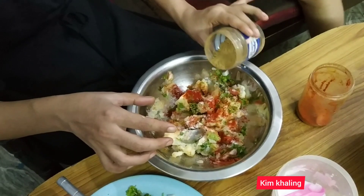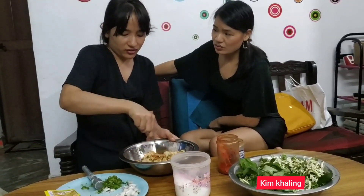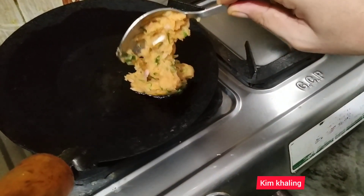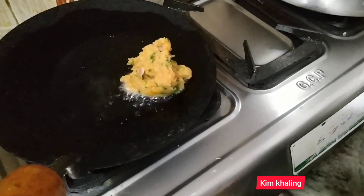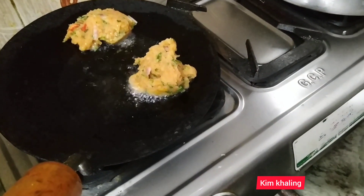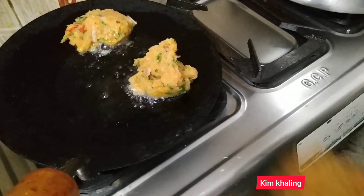This is coriander masala. So you keep this for a while or what? You don't have to keep it. Yum yum. I thought you are going to deep fry it — I'm going to deep fry it — because if you deep fry it, it's going to break.